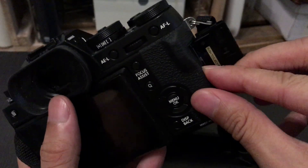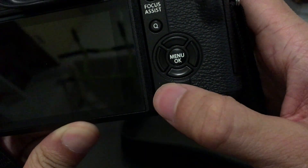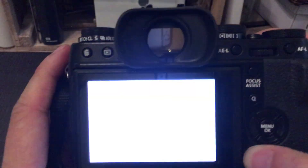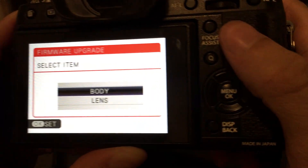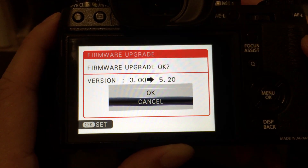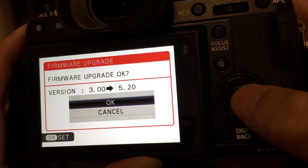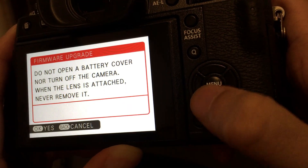Step 4: Put the memory card back in the camera and again hold down the back button while turning on the camera. You'll again see the firmware upgrade screen. Press the OK button. Select body and press the OK button. Confirm that you want to upgrade and select OK, then press the OK button. Read the warning and press the OK button again.